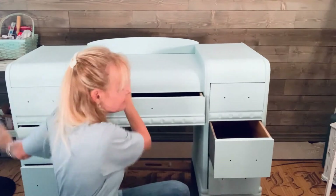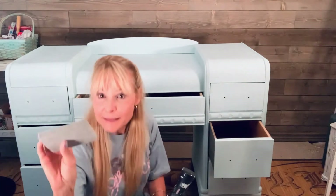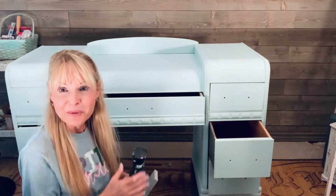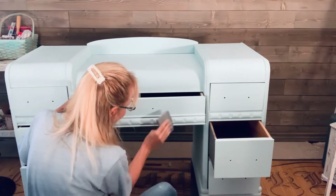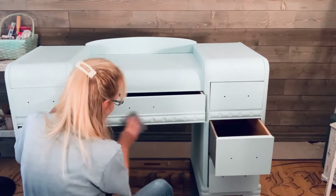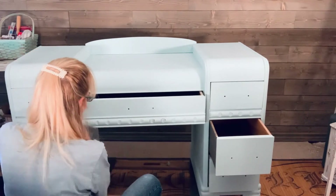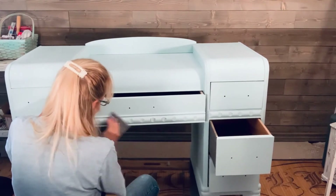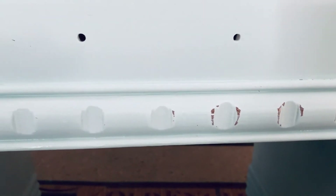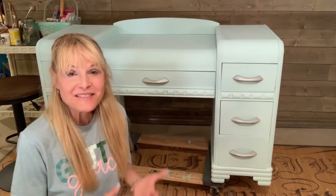And now I am going to do a little bit of wet distressing with some water and a sanding sponge, and I'm just going to highlight the details here and just make them pop a little bit more. Here's a close-up of the wet distressing and you can see that some of the white paint that I had underneath is coming through as well for added interest. The first part of this vanity makeover is finished.